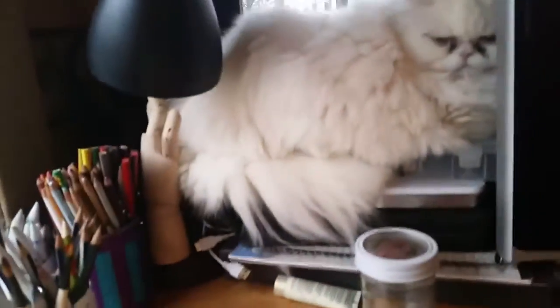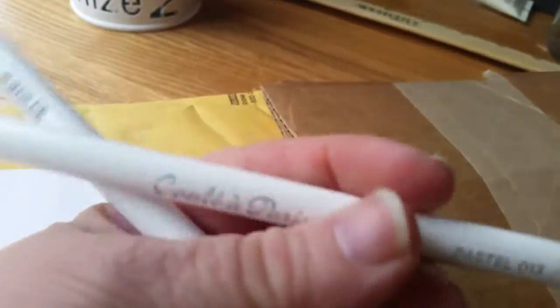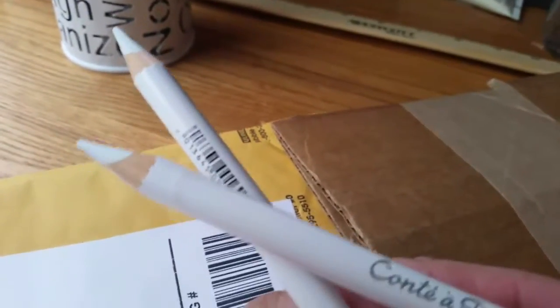I've got another package of stuff I ordered. I'm going to have to put this down for a minute and tear it open. Let me get the tape off in here. What I got is Conté à Paris — it's pastel pencils. They're white.